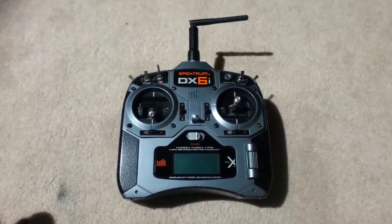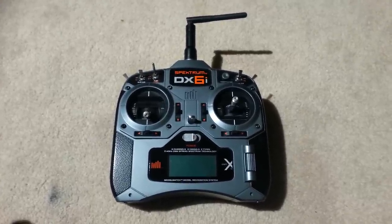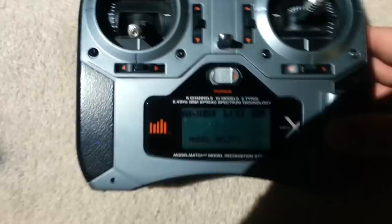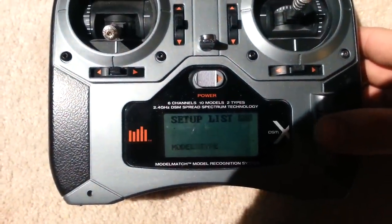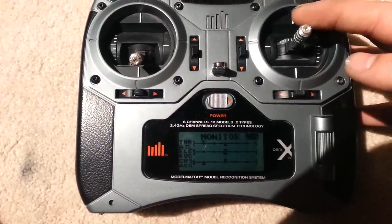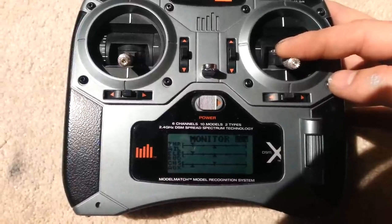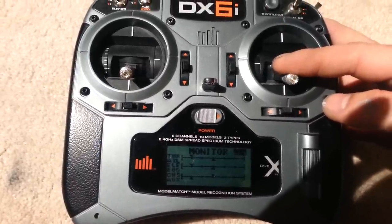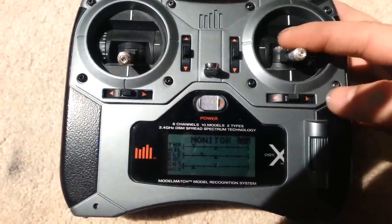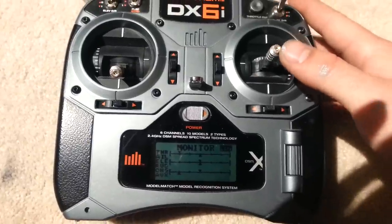Today I'm going to show you how I fixed my glitching pot on my DX6i. If you go to your monitor on your DX6i and look at your controls, mine's already fixed, but what had happened was when I did this control on my elevator down, it would glitch out. It would never go full rates. It would be stuck here, kind of bouncing around, never come back to center — always off a little ways.